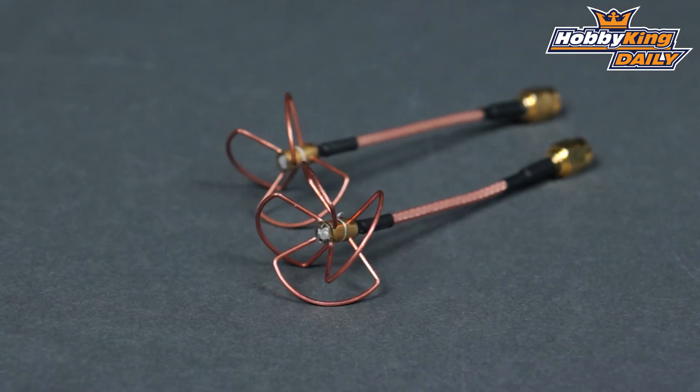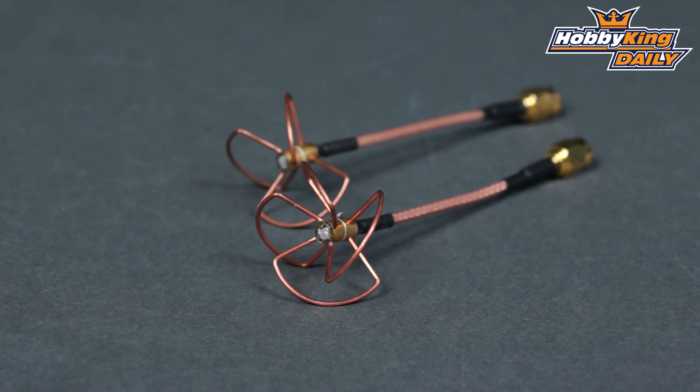This one has a 60mm wire on it, so it allows you to get it up and away from the transmitter, or some of the installs where you have the transmitter on a multi-rotor in between two plates that are sandwiched. You can now get this up and out and away from the rest of the electronics.